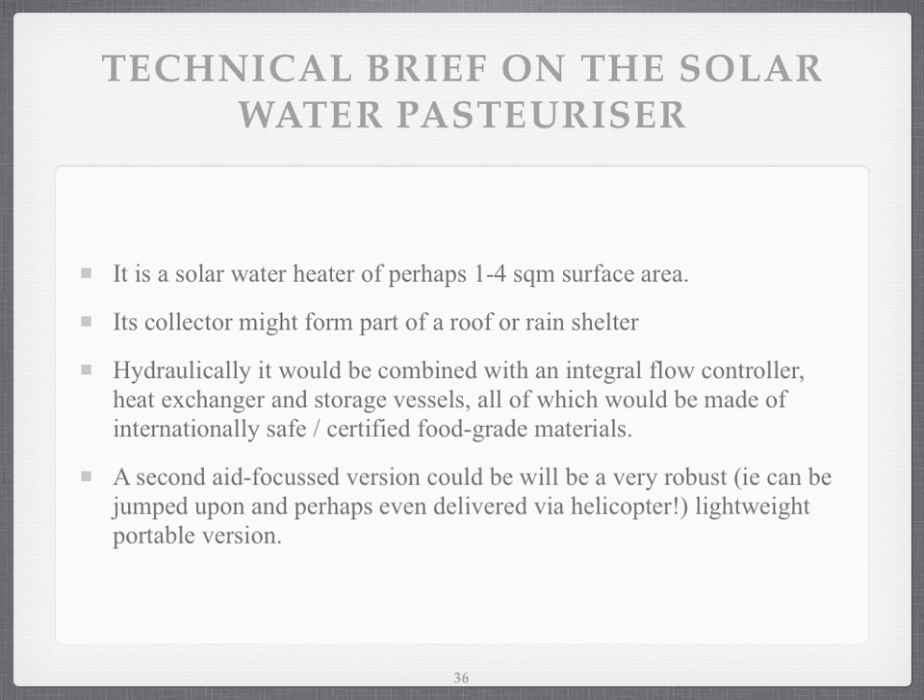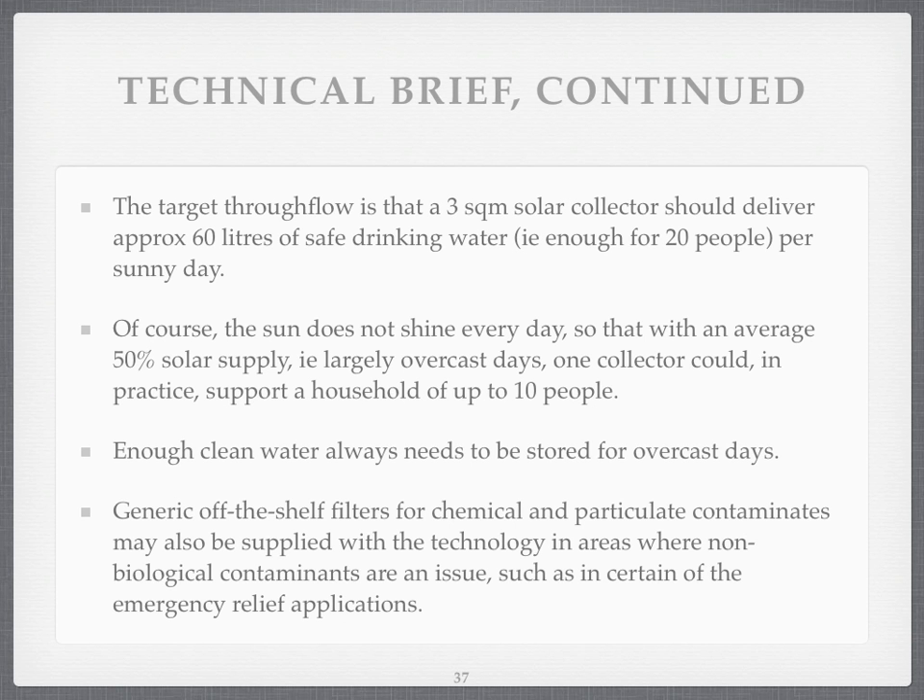Maybe there's a second robust version that you could make for aid projects for disasters — which you could throw out of a helicopter or something like that — but that's very much pie in the sky on the wish list at this stage. The target throughput, if it were 3 square metres, would be the system delivering 60 litres — enough for 20 people if they drank 3 litres a day — on every sunny day. But the sun doesn't shine every day, so you'd have one system giving enough water for 10 people, and you'd need to store enough water for overcast days — a good week or more of water.